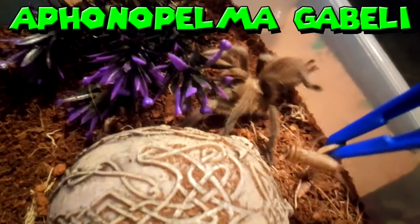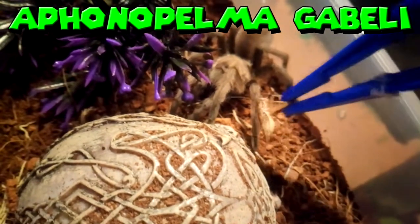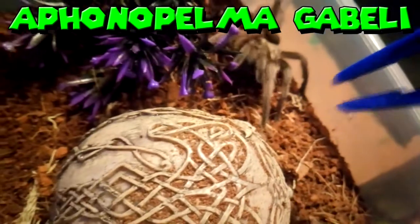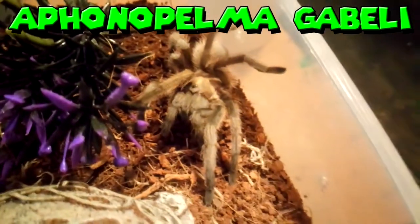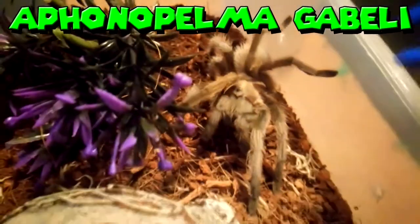My Anthopalma gabelli feeding — let's see if she'll take this down. Nope, it's the threat posture. I think this little one might be in a bit of a pre-molt. Let's see if she'll try and take it this way — she might just strike. Nope. Yeah, she might be in a pre-molt. No problem — something to look forward to when she molts.